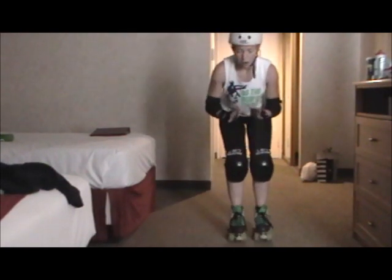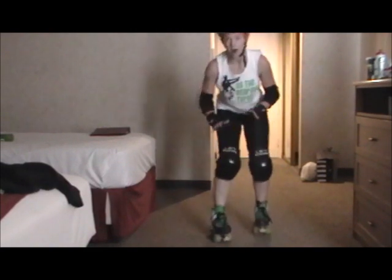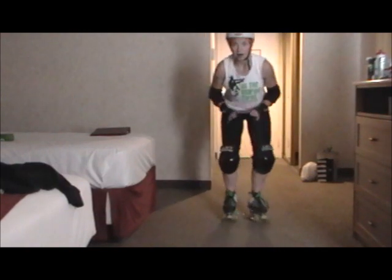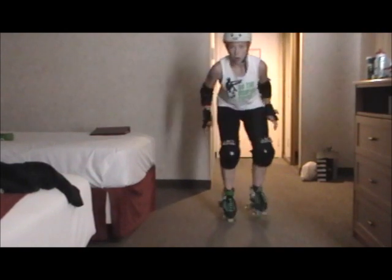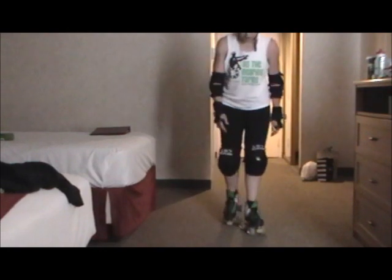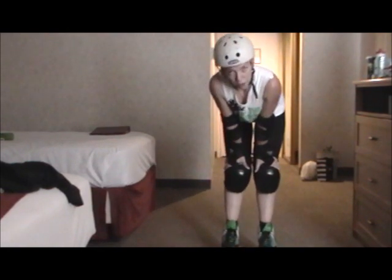Inside my skate I'm shifting my weight backwards and forward — heel, heel, heel, toe, heel, toe. You just want to get comfortable on your skates.